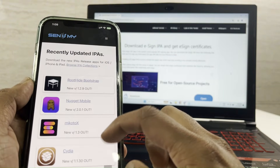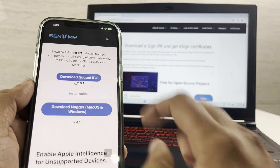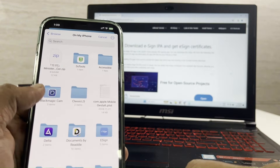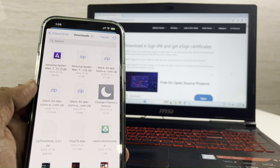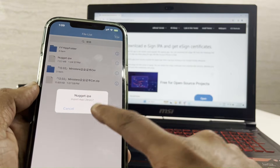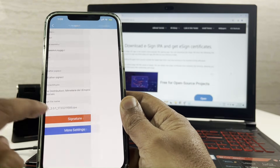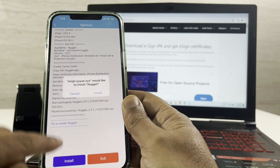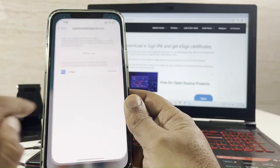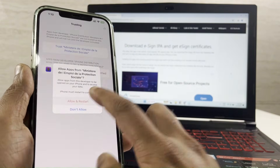Now you can get IPAs into your device with eSign and install them. I am installing the popular Nugget IPA. As you can see, eSign lets you install IPAs without much effort.